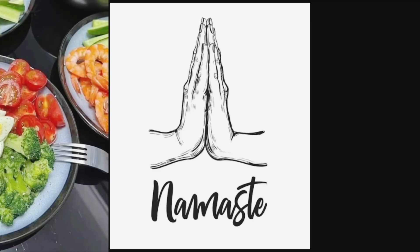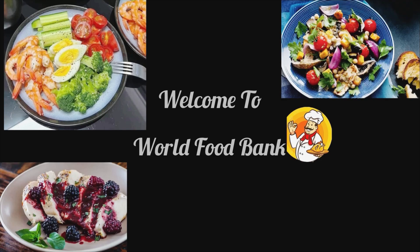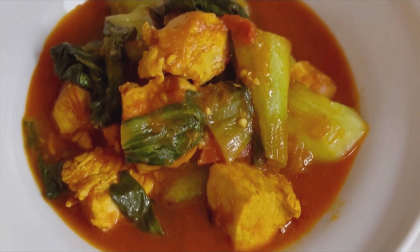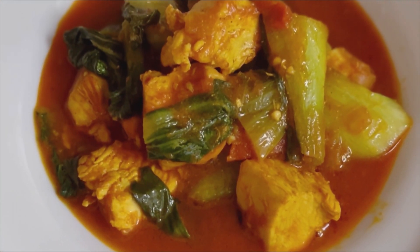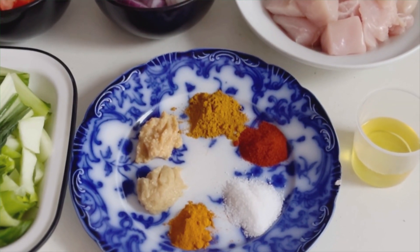Hello everyone, Namaste. Welcome to the World Food Bank. Today I have brought the recipe of bok choy chicken curry which I have made in Nepalese style. It's very easy to make this curry. Let's start cooking from all the ingredients required first.